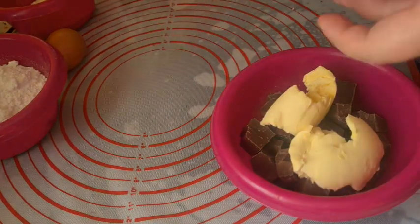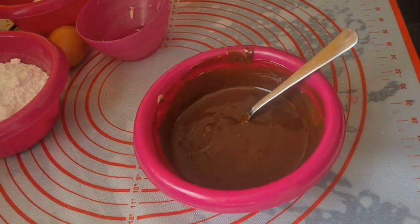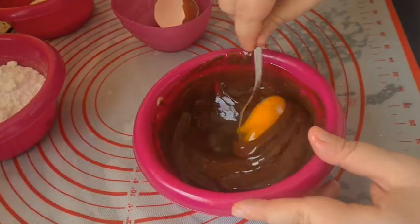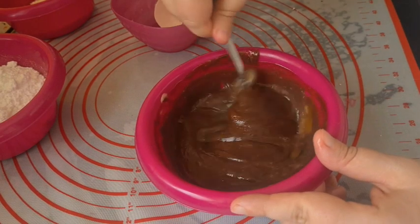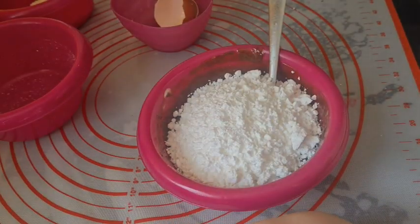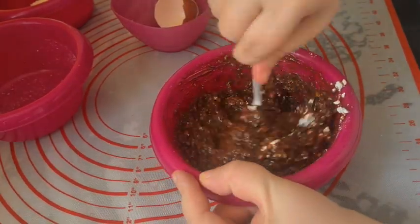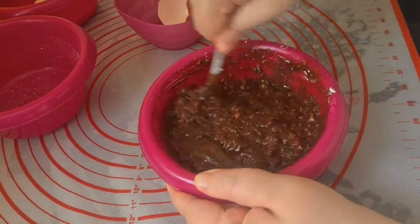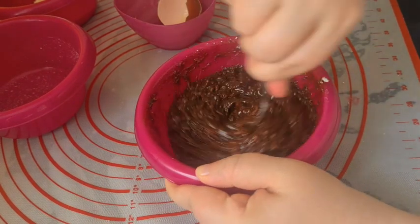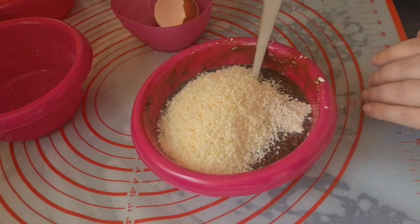Melt chocolate and butter together however you prefer to melt it. Beat in the egg — the heat from the chocolate should not be enough to cook it but enough to kill all the bacteria in it. Stir in the powdered sugar, hopefully with fewer lumps than mine had. Then stir in the coconut, vanilla, salt, and chopped nuts.